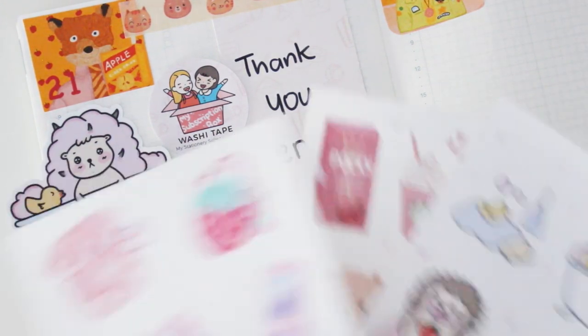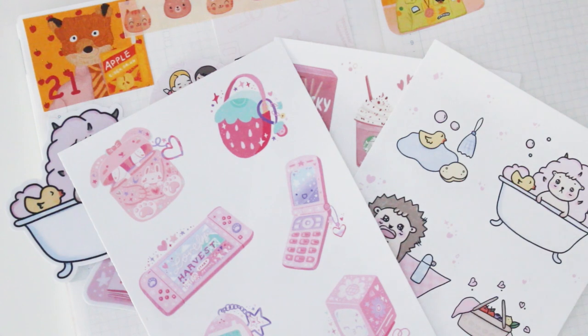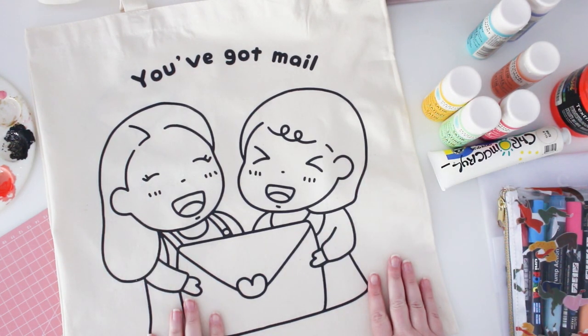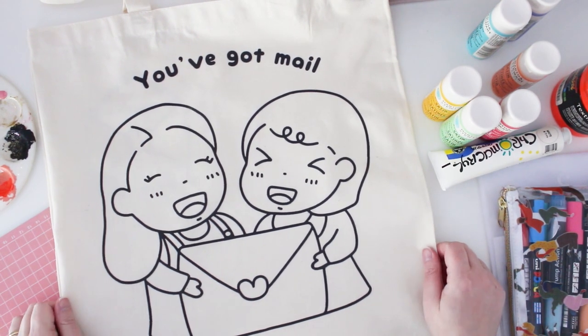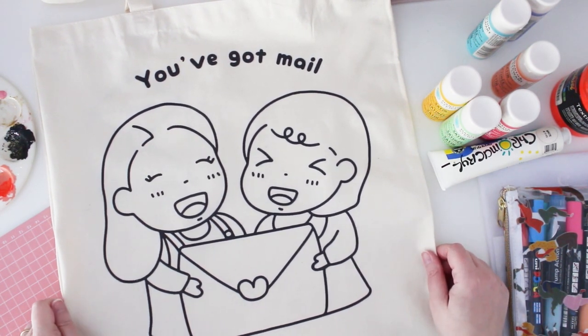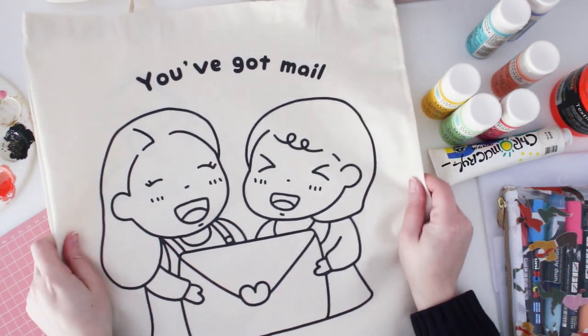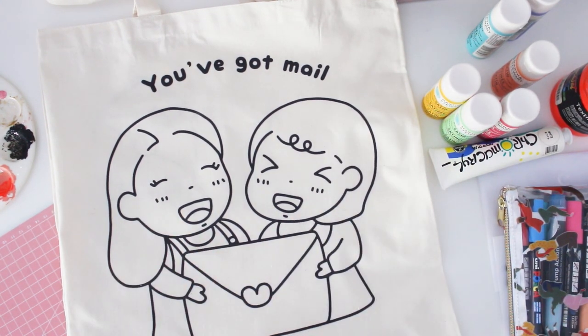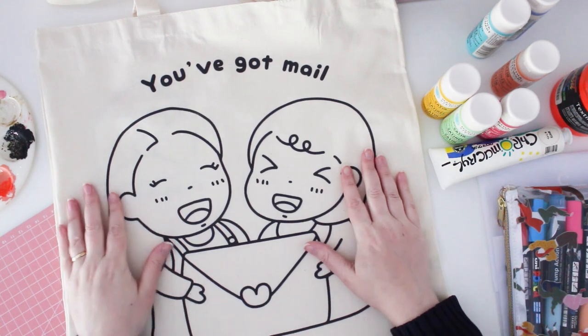I can't wait to use all of this stationery in my journal — it's super cute and I absolutely adore everything. Thank you so much again Brittany for sending this to me. You have a wonderful My Stationery Subscription pack and you should be so proud! Now I'm back for some crafty creating time — Brittany didn't know I was going to do this, but I got so excited about the tote bag. It was like calling to me to colour it in.